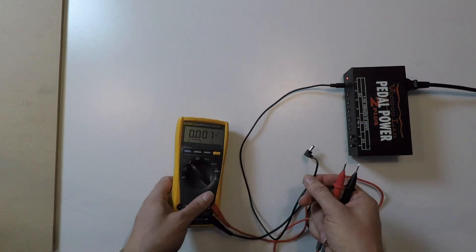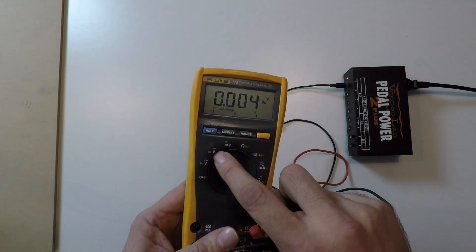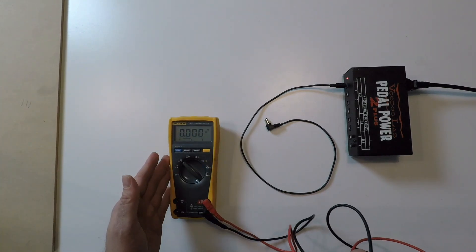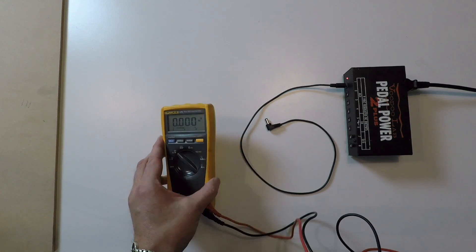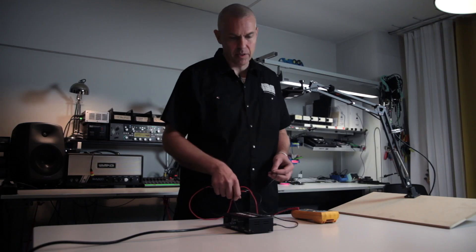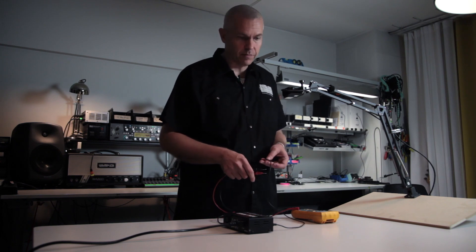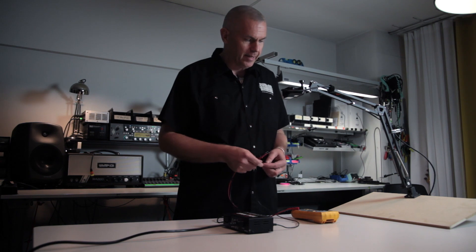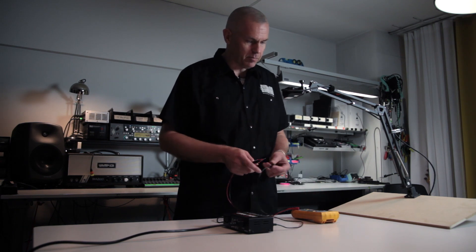For that we would use a DC measurement. Your digital multimeter — it doesn't have to be a Fluke or any other high-grade professional one. It can be something that you can buy for 5 or 10 euros or dollars from anywhere, as long as it has the ability to measure DC.